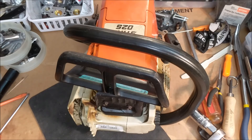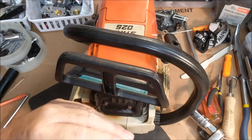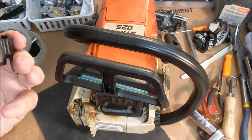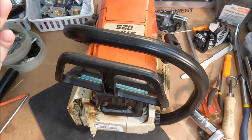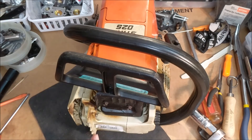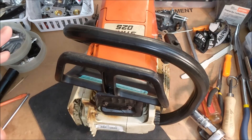The third time, the seller sent me genuine Caber rings and I want to tell you, they just went right in. The way this cylinder is made, you don't need a ring compressor belt like you would for, say, an 029. The rings went in smoothly.